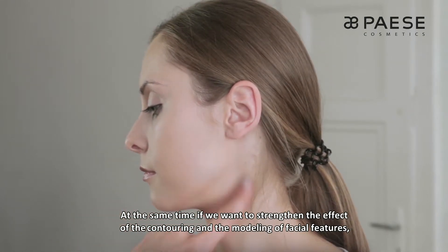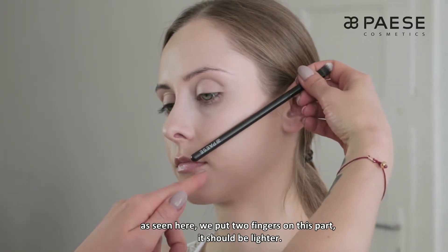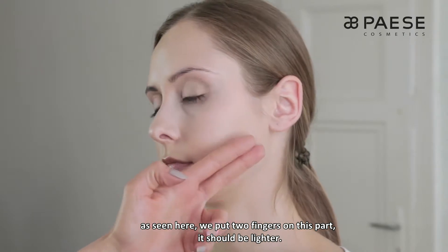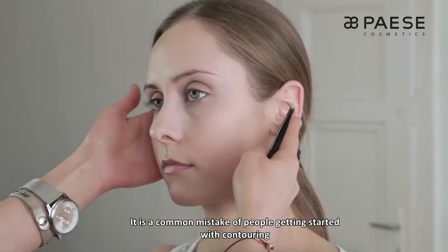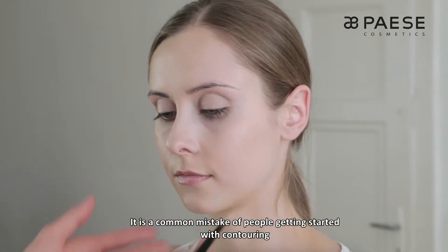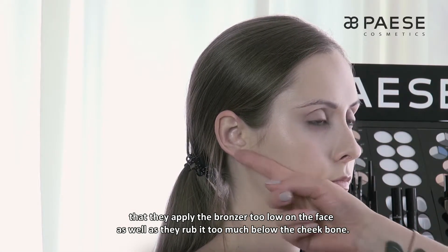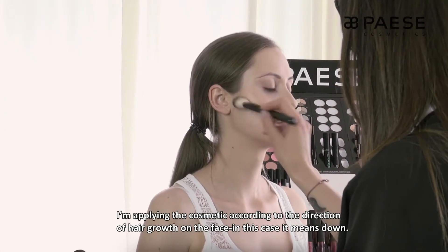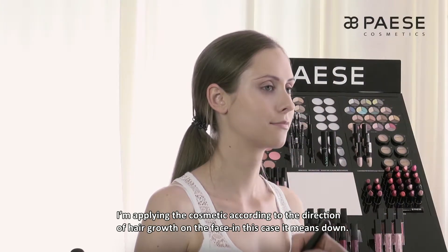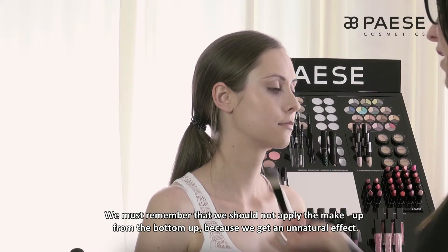Jednocześnie, jeśli chcemy wzmocnić efekt konturowania i modelowania rysów twarzy, ta strefa od kącika ust do płatka ucha też powinna być jaśniejsza. To jest bardzo częsty błąd osób, które zaczynają przygodę z konturowaniem, że za nisko aplikują bronzer lub zbyt mocno rozcierają go poniżej kości jarzmowych. Nakładam ten jasny odcień zgodnie ze wzrostem włosków na twarzy, czyli w dół. Nie powinniśmy pędzlem malować od spodu do góry, bo uzyskamy nienaturalny efekt. I to samo od razu po drugiej stronie.